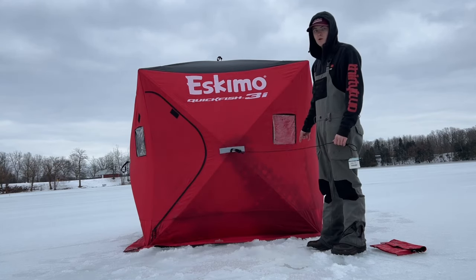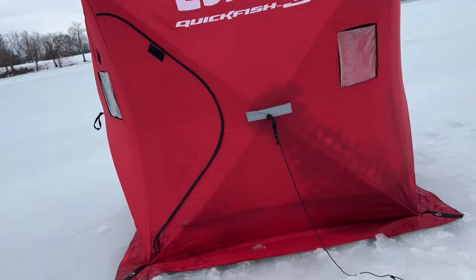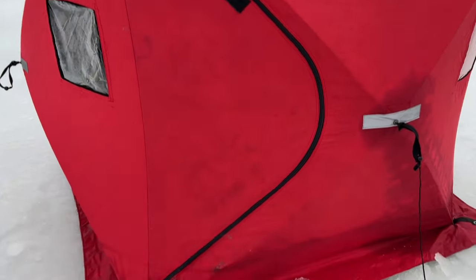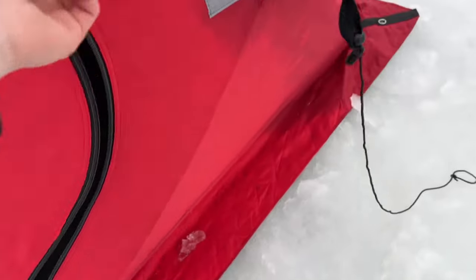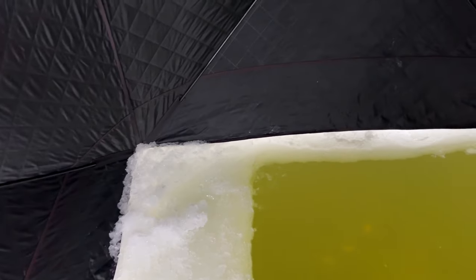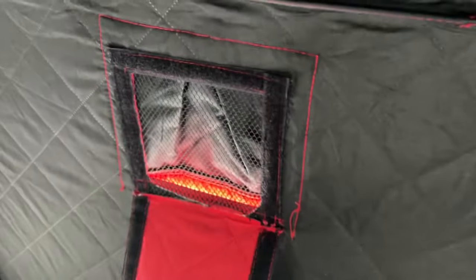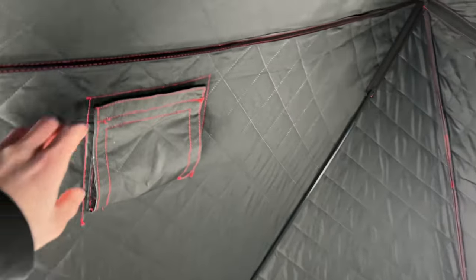It's got four windows, two doors, two vents, and two pockets in it. Here's one of the doors — open it like that. I've got a spear hole in here right now, no fish today. You can open up the windows; these are velcro windows. On the inside you've got one door in one corner and the second door across from it, so you've got four windows.